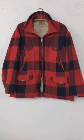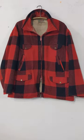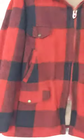Alright, here's the vintage Sioux. It is labeled hunting jacket. Just wanted to show you a quick video. As you can see, there's the label.